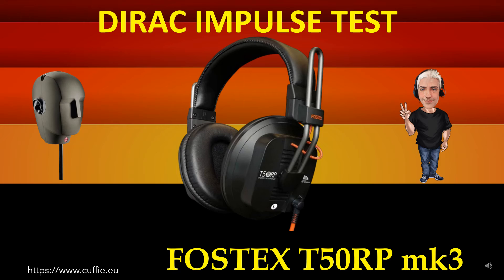then the headphone will be fast, transparent and clear. This test measures the speed of the transient and relative irregularity to the response of the Dirac impulse.